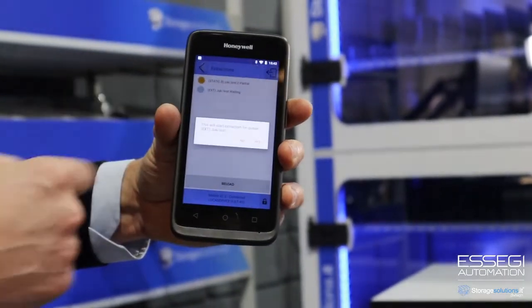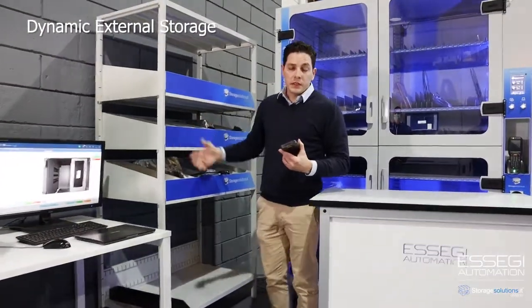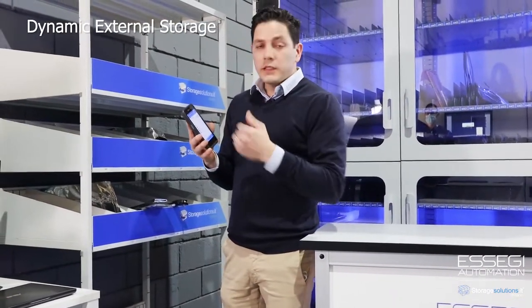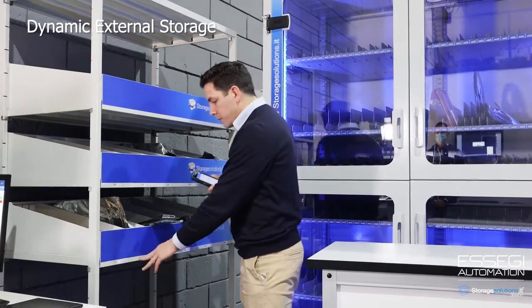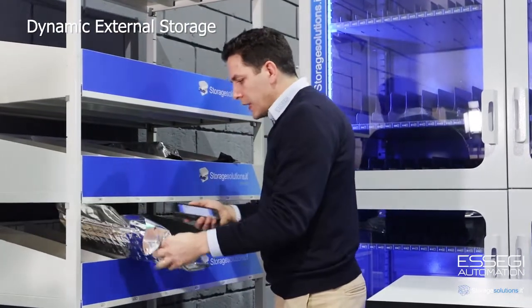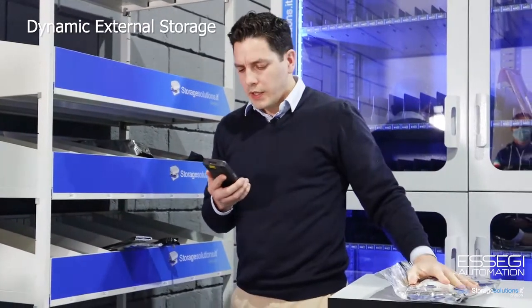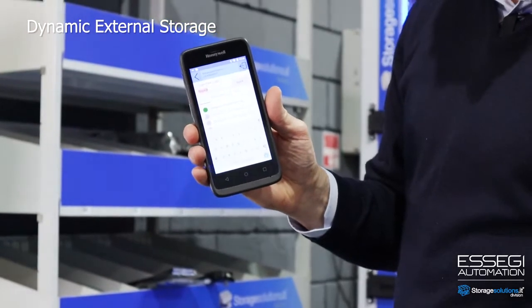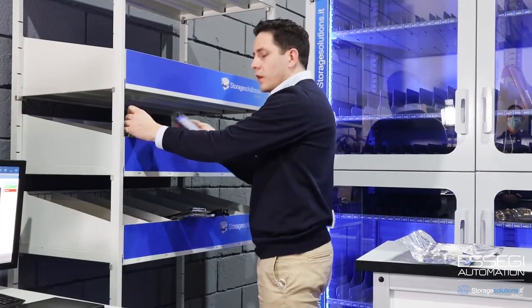On the shelves we can store anything — PCBs, screws, cables, anything. The operator follows a list of positions to collect material. If I go to the first row, I have C2, placed over here. I scan the element and the sound is positive — this is what I need. You can see the list is checking out the first element. If I try to collect something not part of this extraction, the sound tells the operator that this is not what's needed.